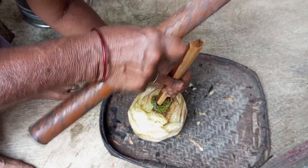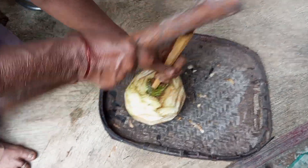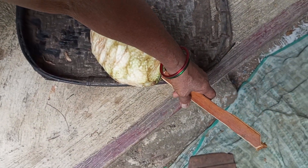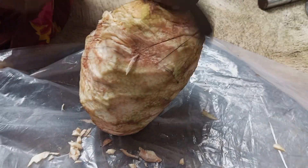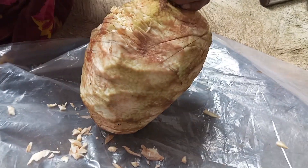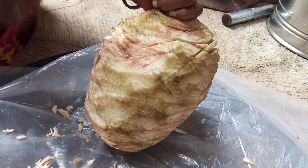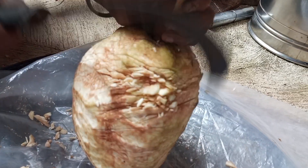If the oil is hot, it's easy to make it. After adding oil, the oil is hot, then it is ready. The oil is hot.